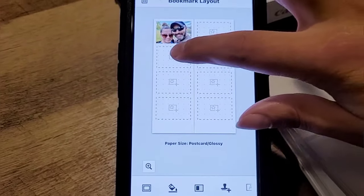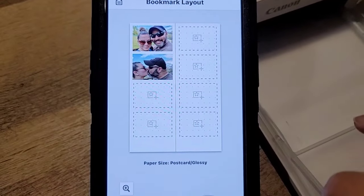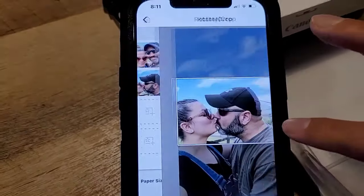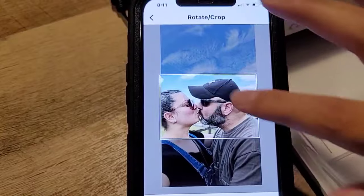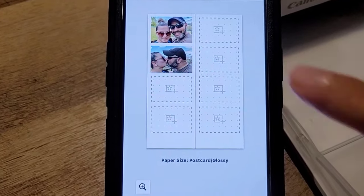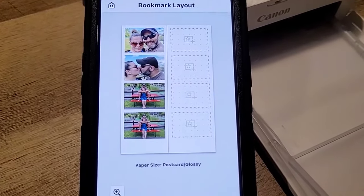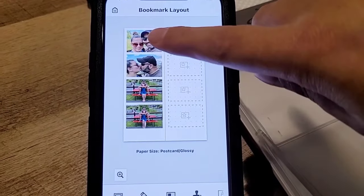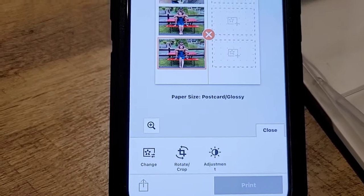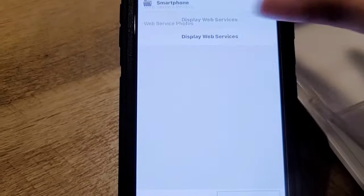I'm going to select photos for each section. You can only select one photo at a time — it doesn't allow selecting all four at once, so I'll adjust each one individually. I want to continue until I have a full row. I want to change the order of the pictures to make it every other, so I'll click on the photo to see if I can change it.